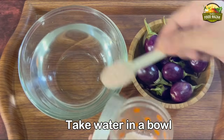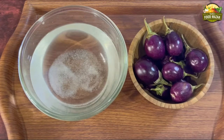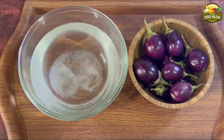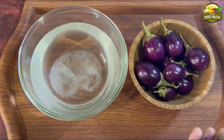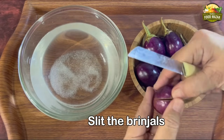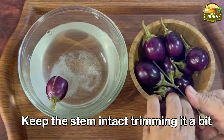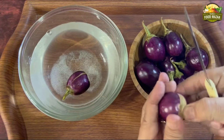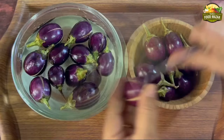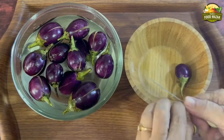Now let's first slit the brinjals. Take a big bowl of water and add some salt to immerse the brinjals so they don't become black. Make criss-cross slits on each brinjal, open and check inside — sometimes you find worms. Keep the stem intact after cutting out a small tip. Slit all the brinjals this way and immerse them in the salt water.